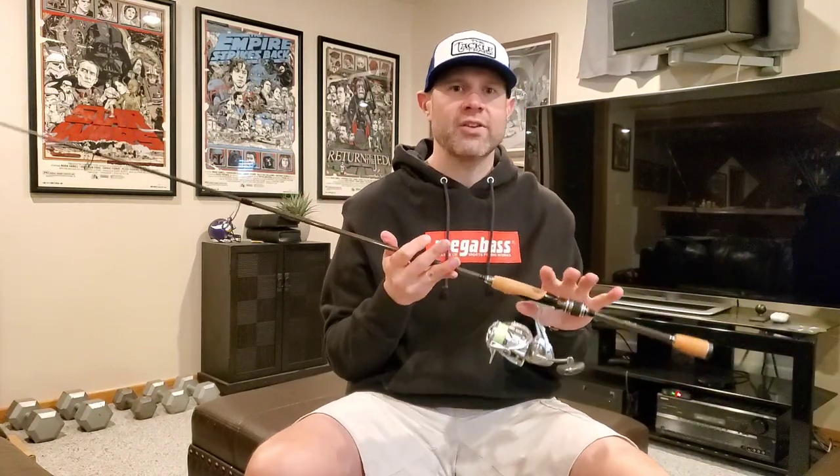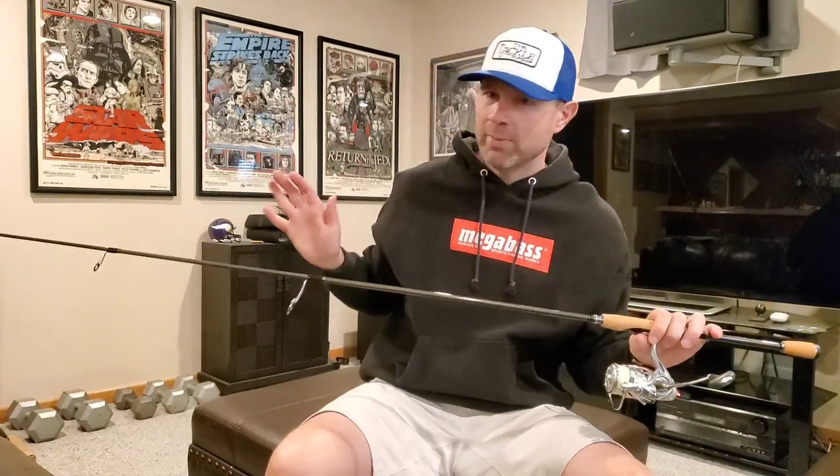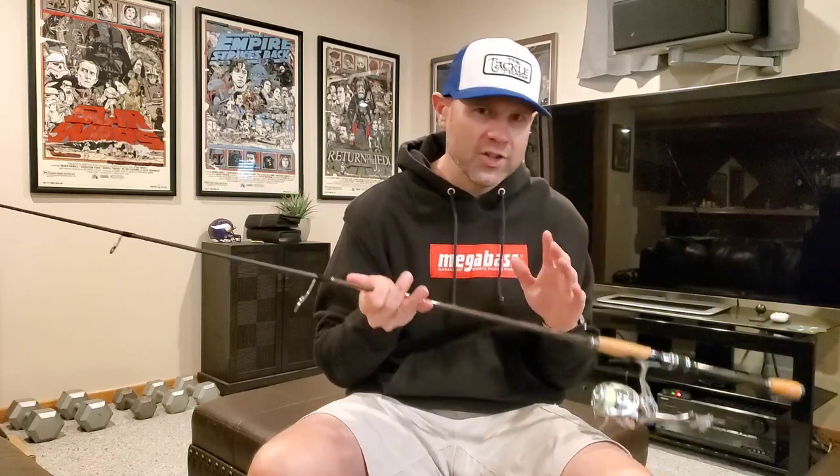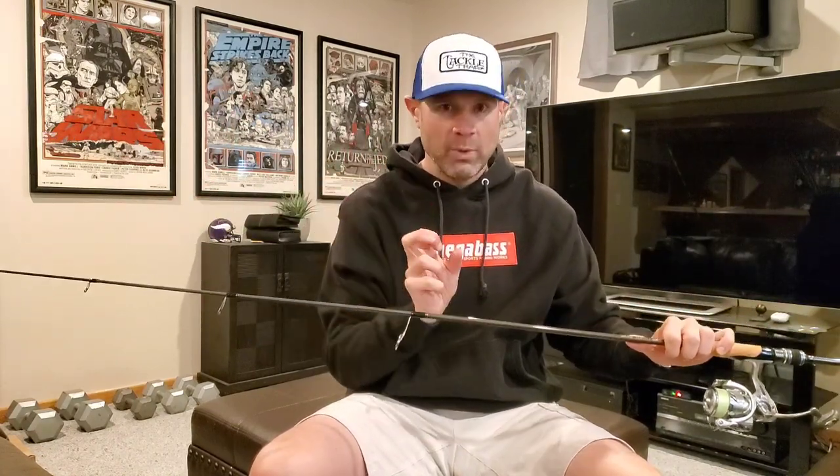This rod is also really excellent for throwing jerk baits. If you want to throw Vision 110s or even smaller jerk baits that you can't really throw on a casting setup — especially if you're not into the BFS thing — it's a fantastic jerk bait rod. Because of that parabolic action in the blank, you can really load up and bomb a jerk bait out there. If you're throwing light jerk baits, even light crankbaits like balsa baits — an Arpalus Shadrap or a DT — any of those lighter weight crankbaits, this is definitely the rod. Anything you need a BFS setup for, this can do it.